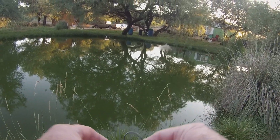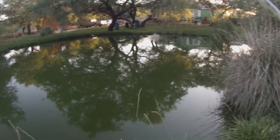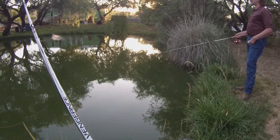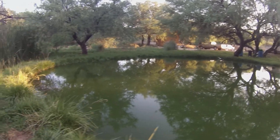Alright guys, we're about ready to make the first cast here. We're gonna be using some hot dogs soaked in jello — a favorite of catfish — and we're using a slip rig with a float. Let's see how this does. We've got three lines out here: two on the bottom and one kind of semi-suspended on a float, all using hot dogs, all the same setup.